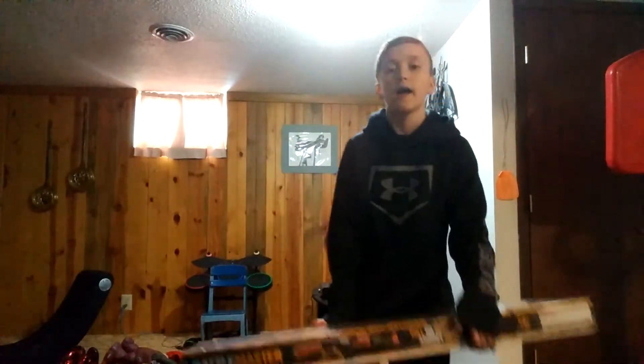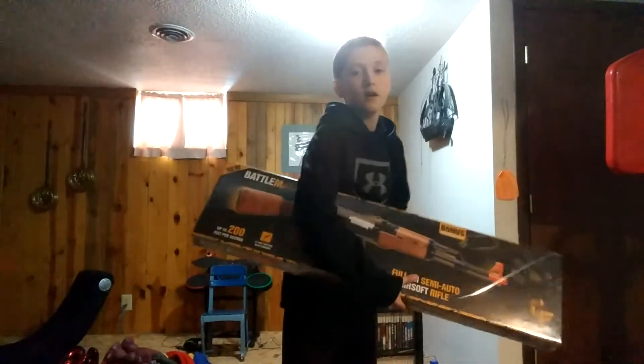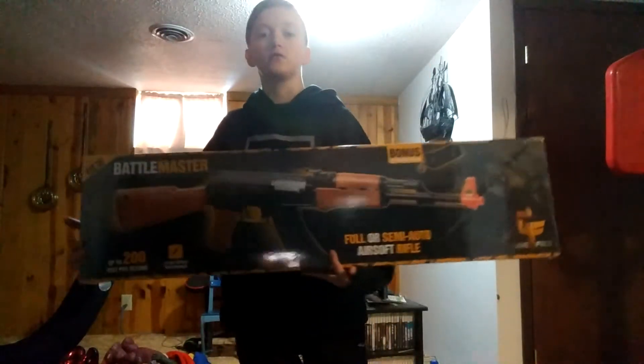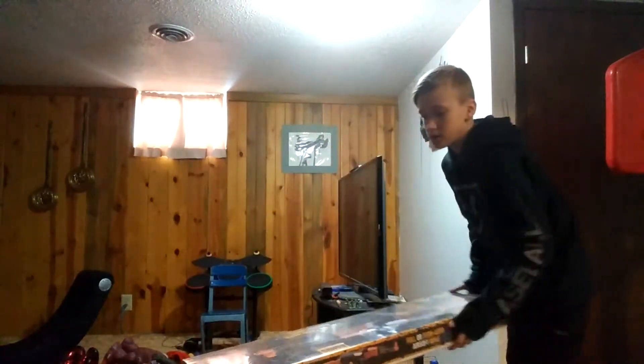Hello everybody, this is Naomi Gaming, and right now I just came back from Rapid City and I got an Airsoft AK-47, so I'm going to be unboxing it. I haven't seen it yet — this is part of what it looks like — but I'm going to be unboxing it.